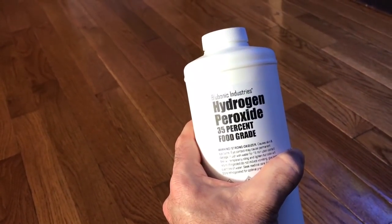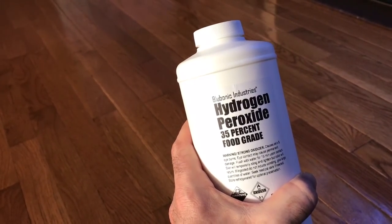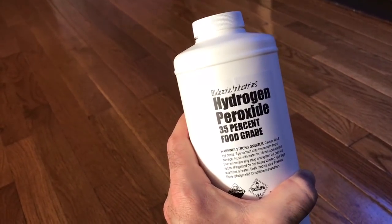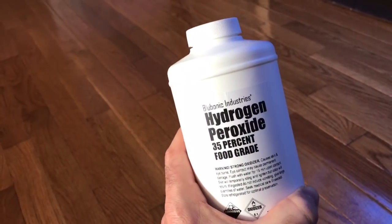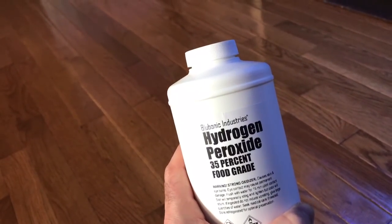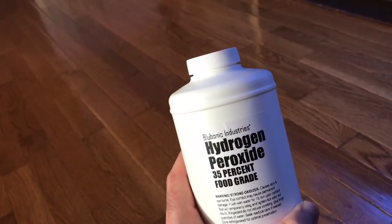I did three times that amount like a dummy because I just wanted severe revenge on the green hair algae. I'll have a link to this in the video description and the top comment. You can also use the 3% hydrogen peroxide from your local drugstore - people dose that no problem. I got the 35%, which is very potent. I bought a syringe from Amazon - one milliliter per 10 gallons, so for a 125 gallon tank I dosed about 10 milliliters, but the first time I did about 30.